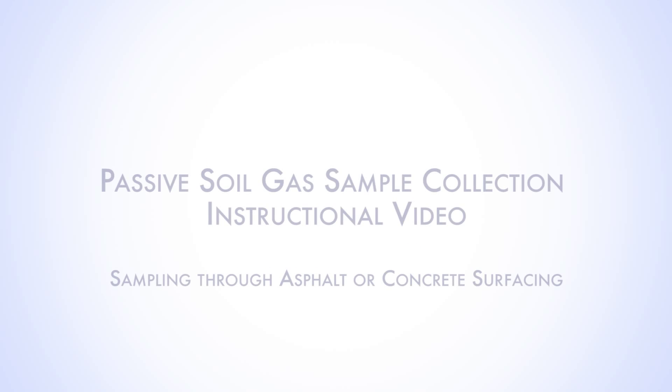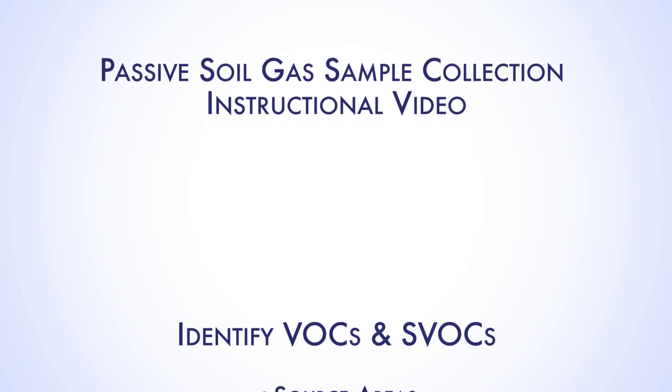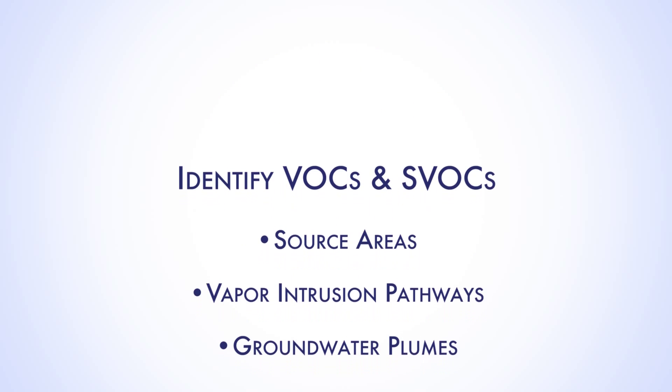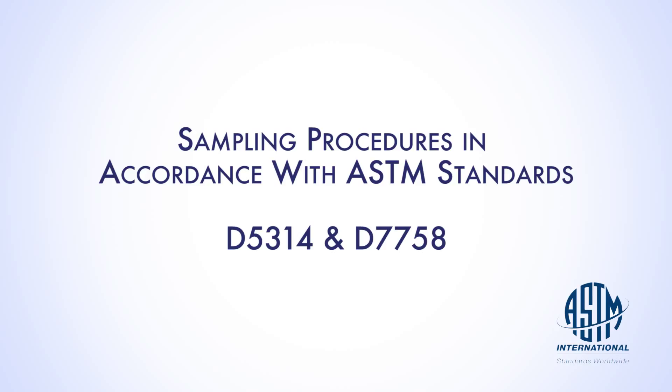This video will provide instruction on the collection of passive soil gas samples for the identification of volatile and semi-volatile organic compound source areas, vapor intrusion pathways, and groundwater plumes. The sampling procedures are in accordance with requirements described in ASTM standards D5314 and D7758.